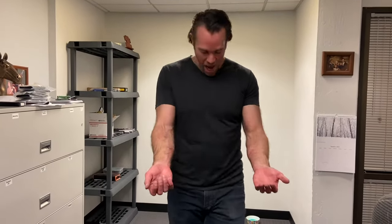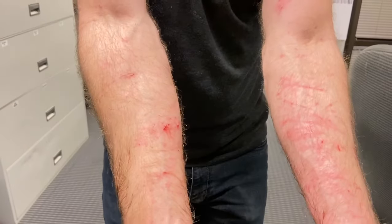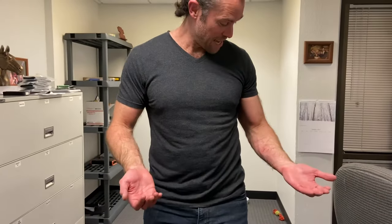Anyway, guys, I hope you have a great week and we'll see you next week for Weapons Wednesday. I just wanted to show you how much I got injured from climbing that tree. So if you think that I didn't try hard enough when I got to the top of it, that's why. Anyway, I hope you have a great week.